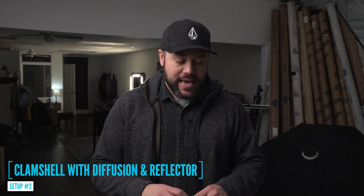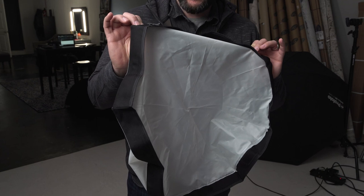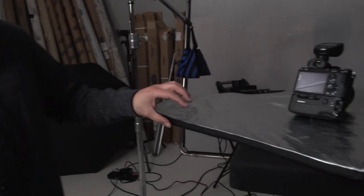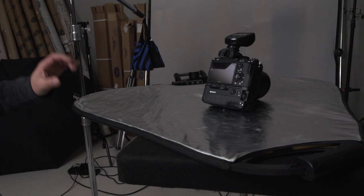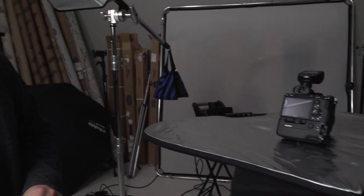The second way that I love to use beauty dishes is with diffusion. With this OCF beauty dish, I'm going to be using this little diffusion panel here, and all this is going to do is just soften the light. We're going to take this kind of hard contrasty light and soften it just a little bit. I'm actually going to be using a reflector below as well. So we've got the diffused beauty dish bouncing off of the silver reflector, and all that I'm doing with this setup is creating that little extra catch light on the bottom of the eyes that just draws more attention to the face.